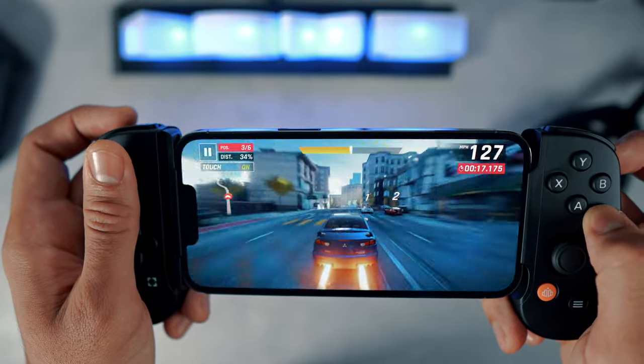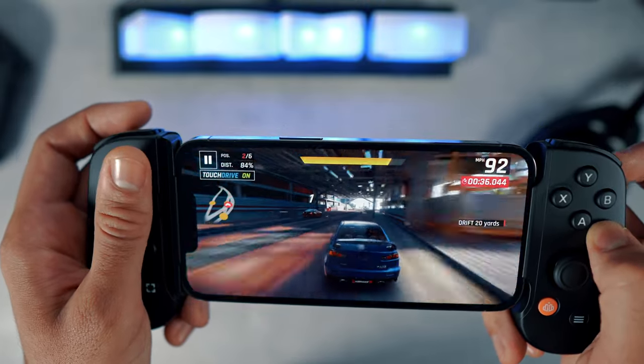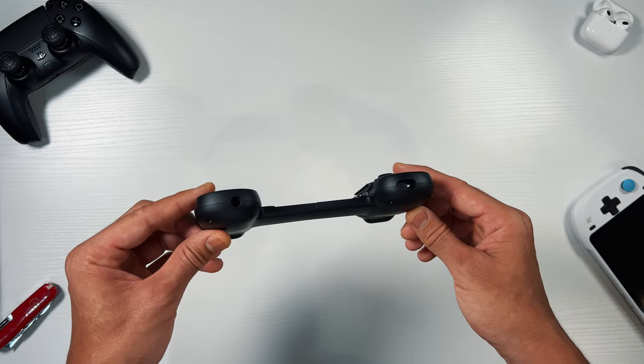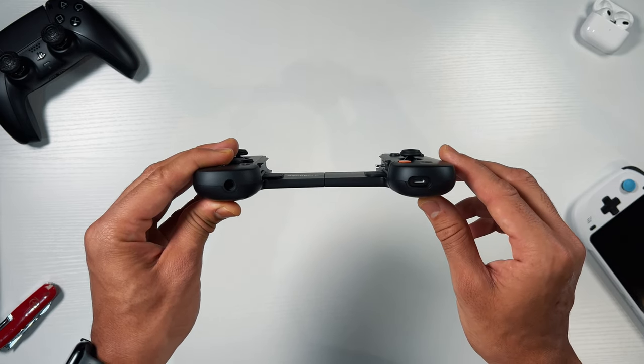When gaming with the Backbone One I always use wireless headphones for a more immersive experience. If you don't own wireless headphones, wired ones can also be used by placing a 3.5mm headphone jack into the controller. While gaming you can also charge your iPhone without any inconvenience thanks to the pass-through ports on the bottom of the controller.